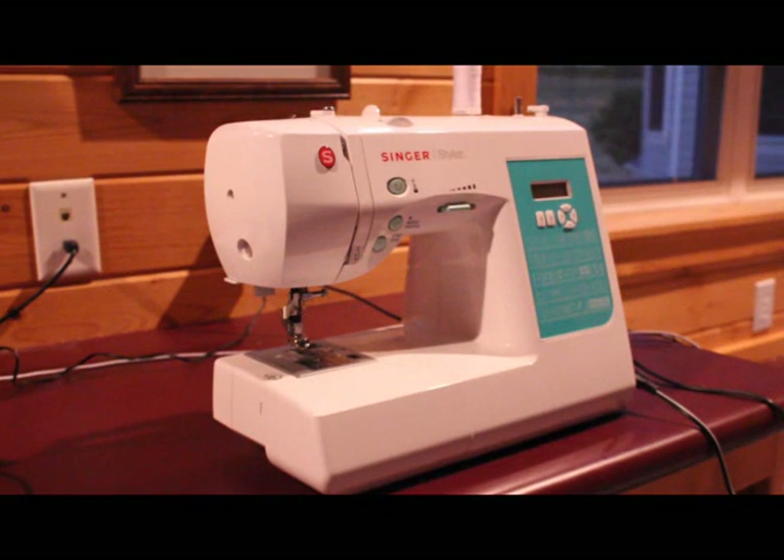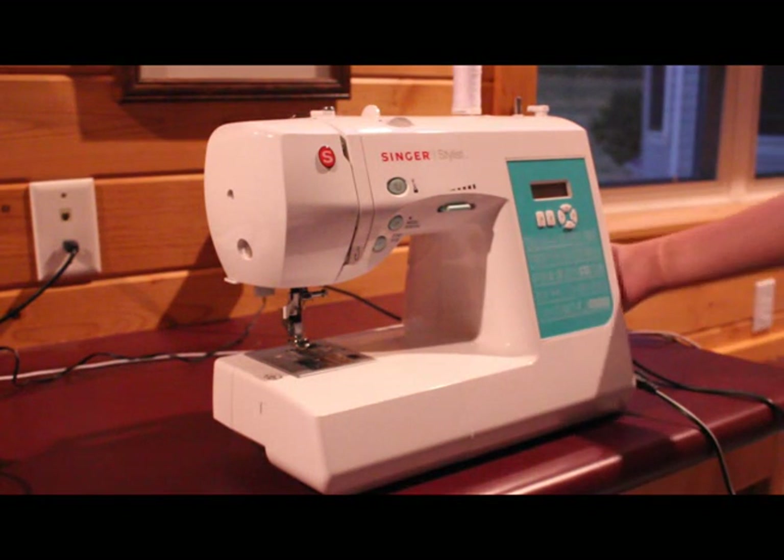Today I'm going to show you how to thread a bobbin. First of all, you want to turn this on.